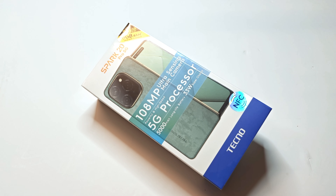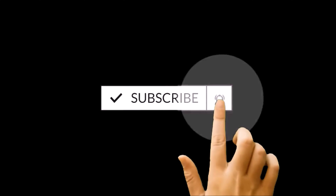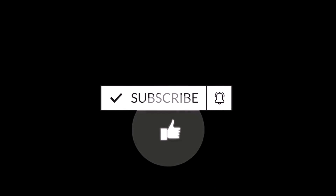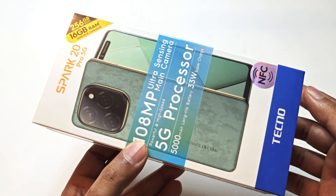Hello everyone, this is Sean Heather and today we have the Tecno Spark 20 Pro 5G smartphone with us. We have already reviewed the 4G version of the Spark 20 Pro earlier, and in this video we are going to perform a quick unboxing. We will have a look at the device's design, features, build quality, hardware specs, display, software, and all the usual unboxing stuff.